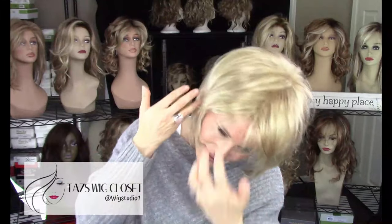The bangs are kind of fun — these dirty, wispy textured bangs. You can sweep them off to the side.